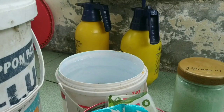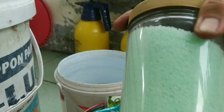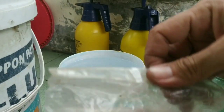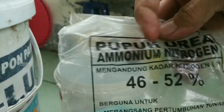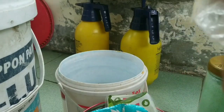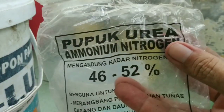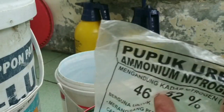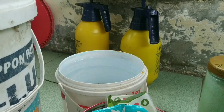Jadi saya jelaskan, ini sudah saya siapkan air sebanyak 5 liter plus pupuk urekot hijau. Dan kebetulan di gudang saya temukan pupuk zaman dulu sekali, ada sekitar 15 tahun lebih ini. Kemasannya juga sudah buluk sekali. Dulu saya menggunakan ini, tapi dalam jumlah sedikit sekali. Jadi ini saya akan jelaskan sekaligus takarannya seperti apa.